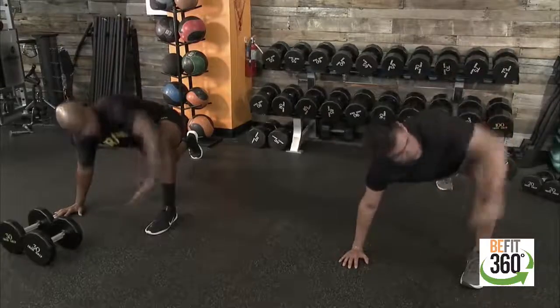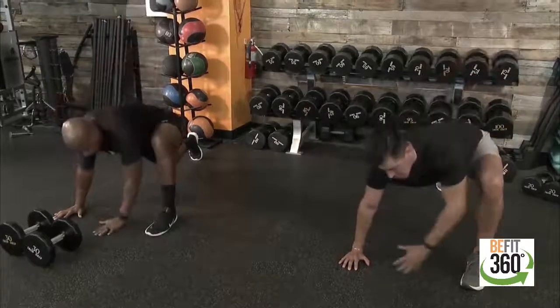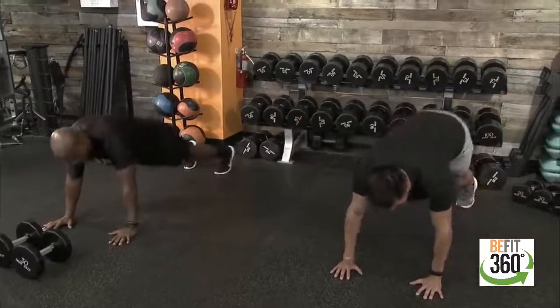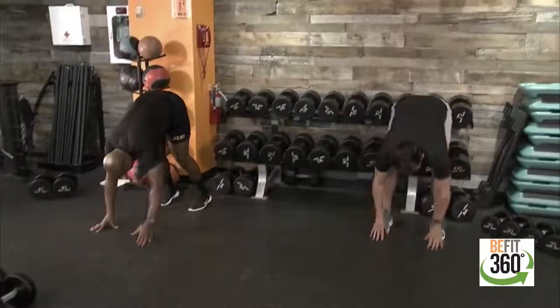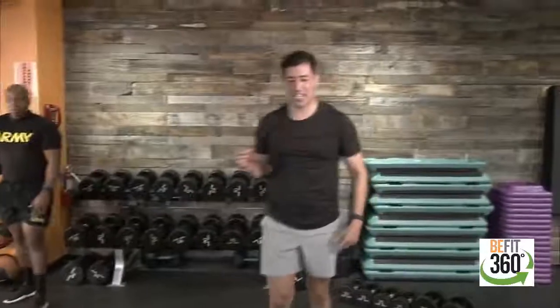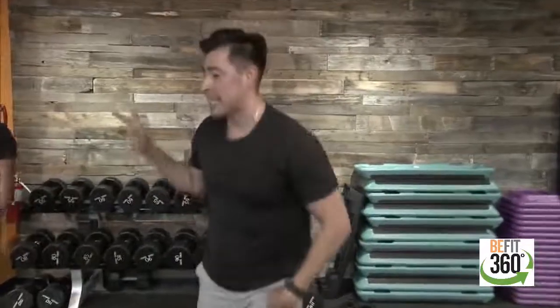Comfortable rotations to finish this out. Back into that high plank, retract back, extend it back up, and we should be good to go. As we get our timers ready, finding our weight — two dumbbells. We'll go through the four movements once again.